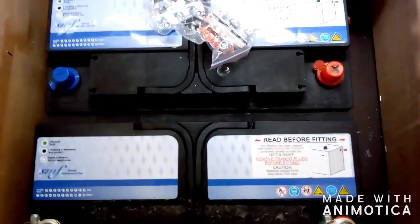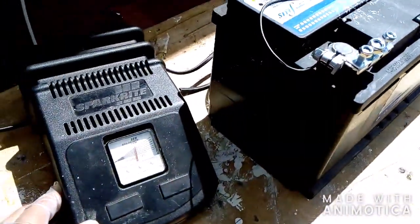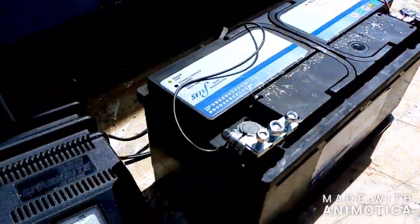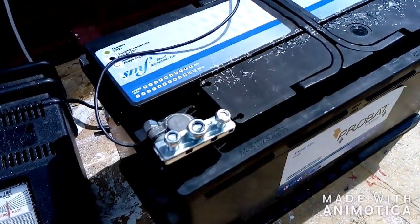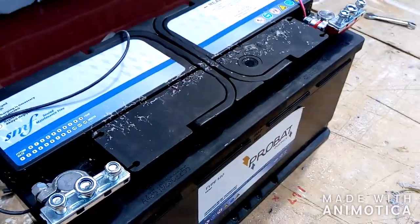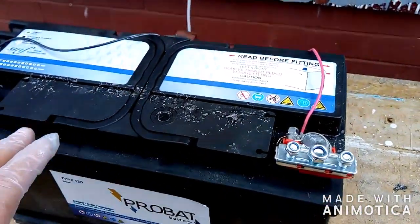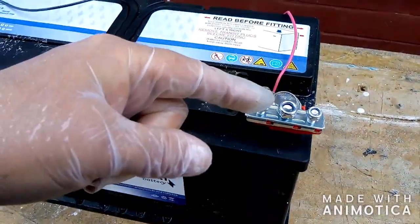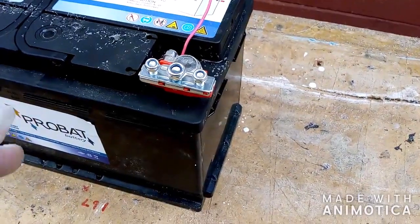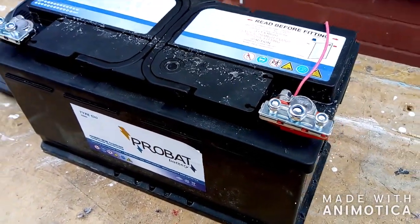I'm going to get under the van, undo the bolt, clean it up ready for putting the earth on, and put the battery out on charge. It was reading 12.62; the other one I've been using was 12.76, so it only needs a bit of a charge. It's important when putting batteries into parallel that both are more or less the same — you don't want them too far out. They should be the same make, bought at the same time — which these were. Also make sure the cables are the same length and same thickness to prevent any voltage drop.